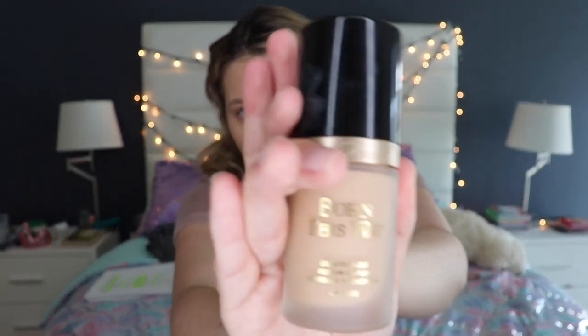I already started with my foundation off camera, as I always do — it's just quicker and easier. I'm using the Too Faced Born This Way in the shade Warm Nude. Now I'm going to be putting my concealer on. I used to use the Tarte Shape Tape, but now I'm obsessed with the Jeffree Star Magic Star concealer in the shade C7, so I'm using that on my face because it's really good.